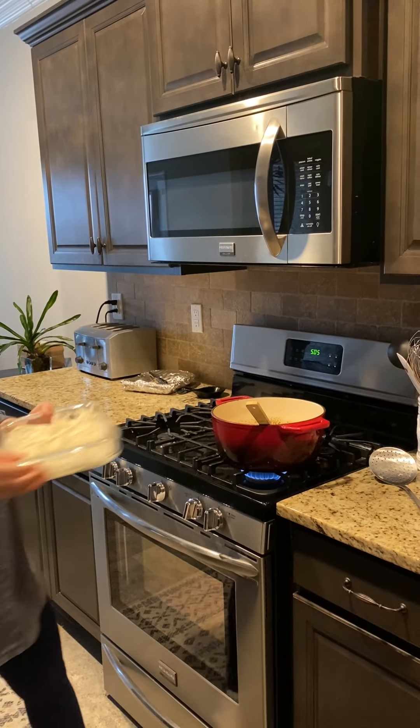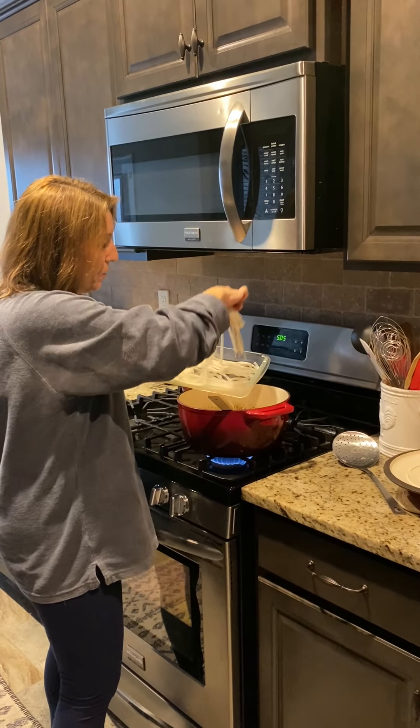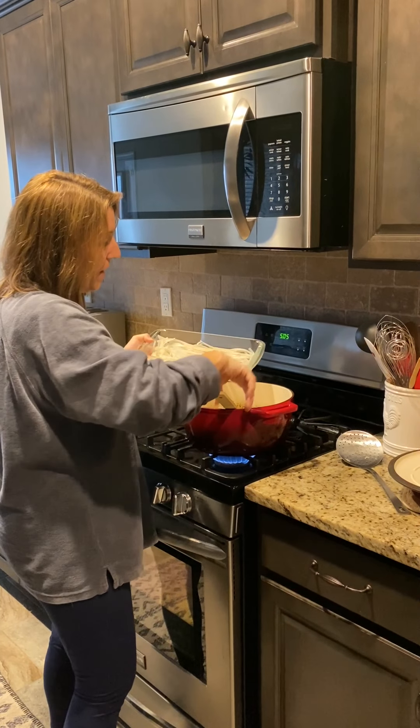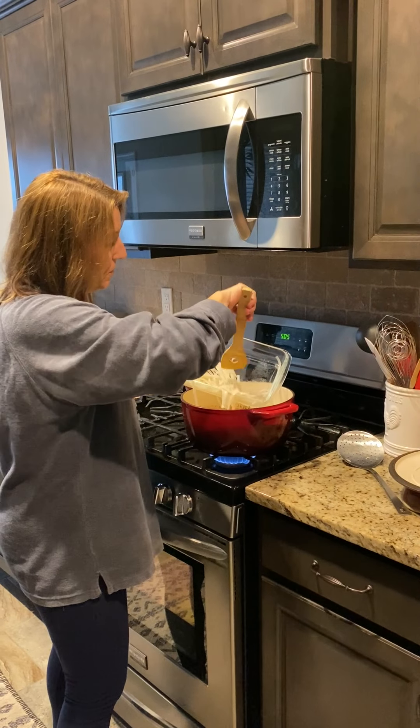Next, I'm going to add my rice noodles. You want about six ounces of rice noodles. What I have here is probably a little much, but I'll see when I put it in the pot. It's always good having extra noodles in the soup because everybody wants those noodles, right?